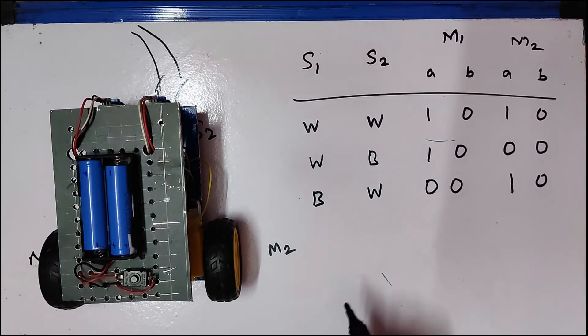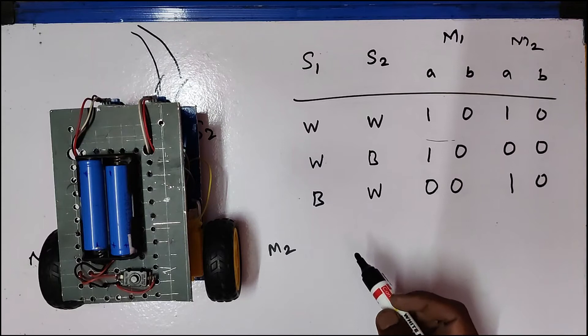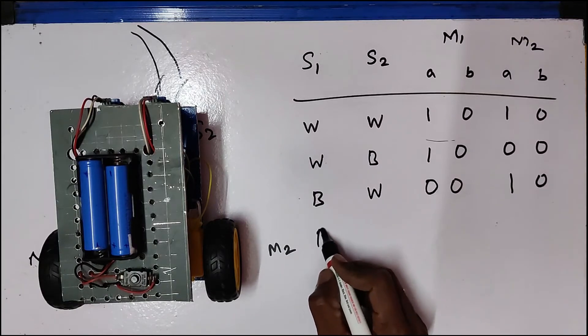So this is the logic, and this logic is a repeated process. We have a line follower concept. We have to track the black color surface line.